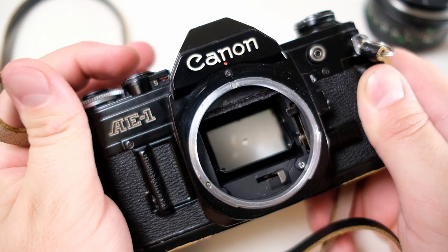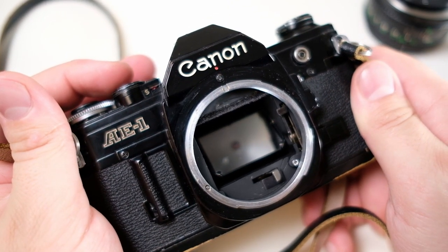Of course that's given that the camera is serviced and has no light seals missing. One advantage with this camera is that so many were made — millions — so there are a lot of them available. And if something breaks, you also have a more likely chance of getting it fixed because there are more spare parts available for it.